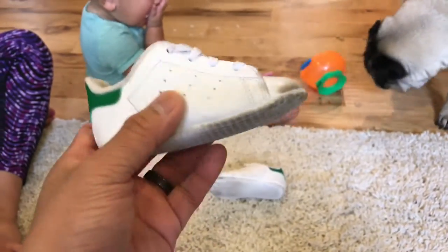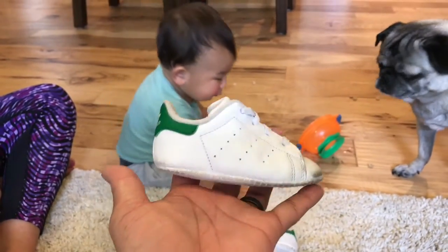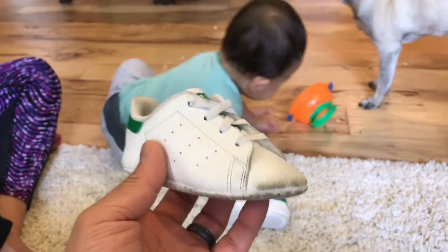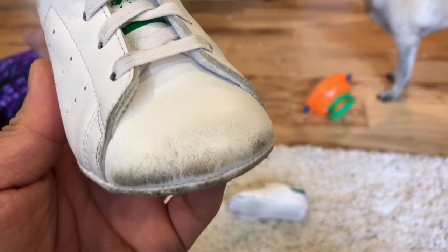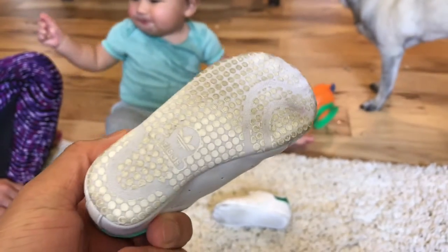That's another really big advantage of these shoes. And I think the other part is obviously just the iconic look — it's a stylish shoe, it's a Stan Smith. It's really kind of cute because it's like a kid's version. And you can see he's beat these guys up — he's worn these in his walker outside and runs around in them.